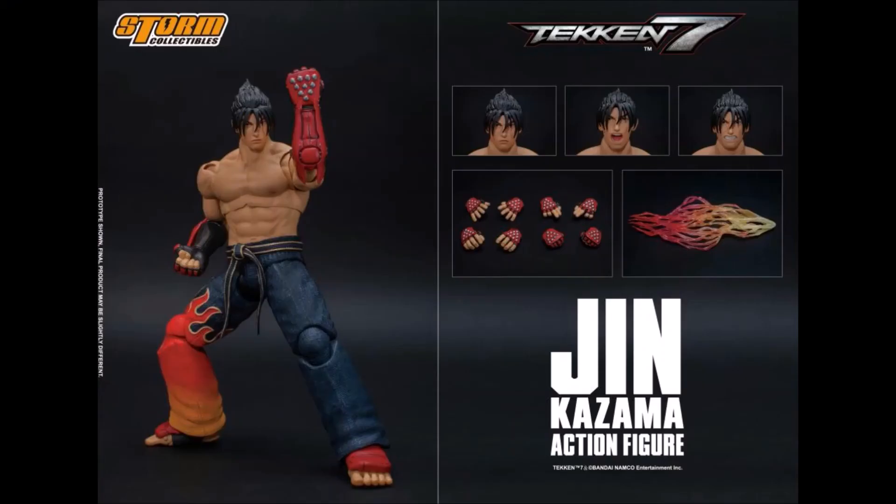Some of the accessories should be coming up — three heads, a bunch of hands, and obviously the effects as well. I hope you guys enjoyed a look at the Jin Kazama from Storm Collectibles. I might leave a link in the description if you want to pre-order it. Take care, cheers for watching.